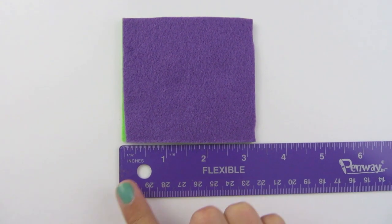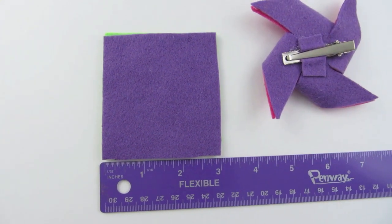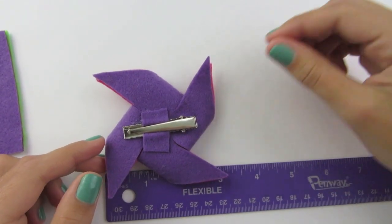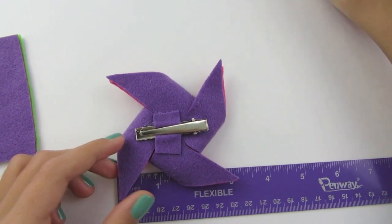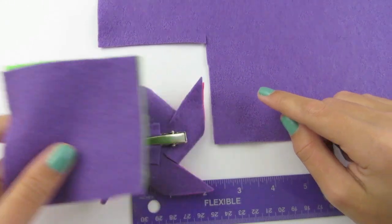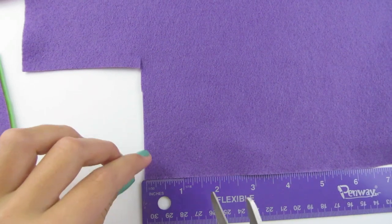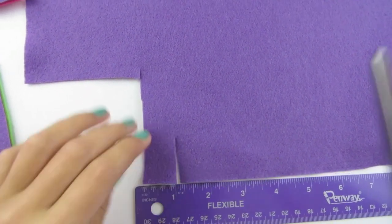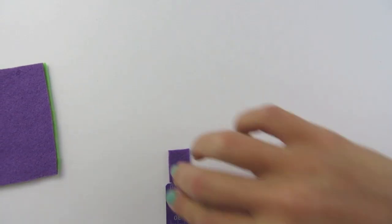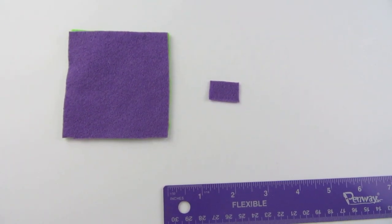We just cut a square that is three inches by three inches. Now if you will be adding a clip to the back of your pinwheel, you will need to cut a rectangle out that is one inch by half an inch. You will only need one piece of felt for this. I am going to use my purple felt as the back of my pinwheel, so I am going to cut a rectangle at one inch by half an inch. Now you have a rectangle that is half an inch by an inch and all of your felt is cut.